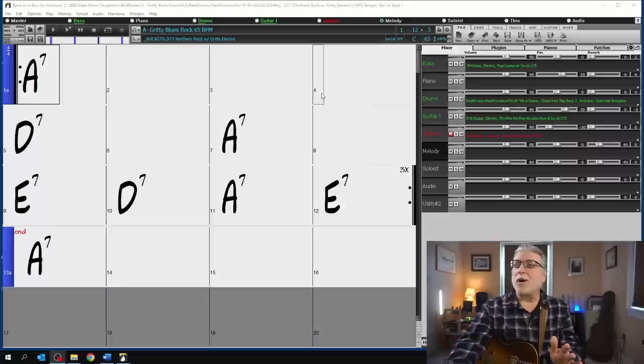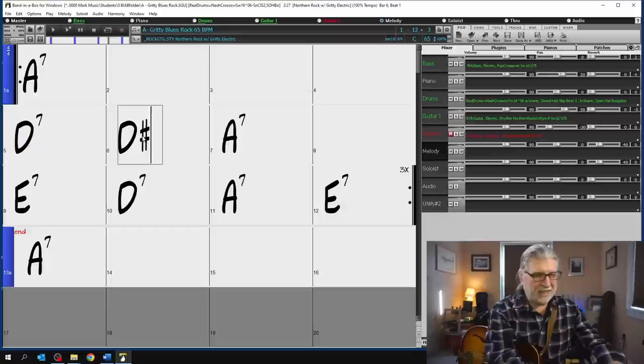Let's take the standard twelve-bar blues here in A. We've got the one chord A for four bars and then the four chord D for two bars. What we're going to do is just insert into the second bar a D sharp diminished chord, and that's going to have a huge effect on the sound.